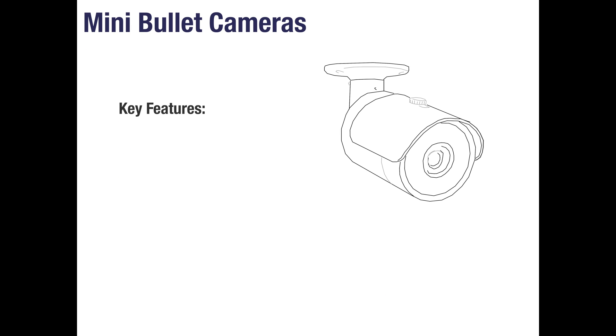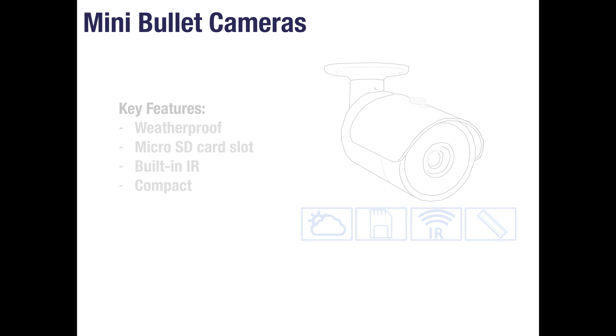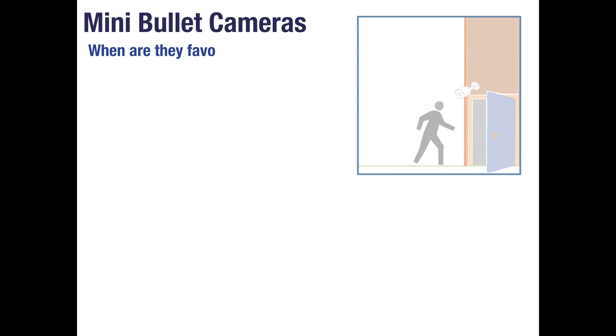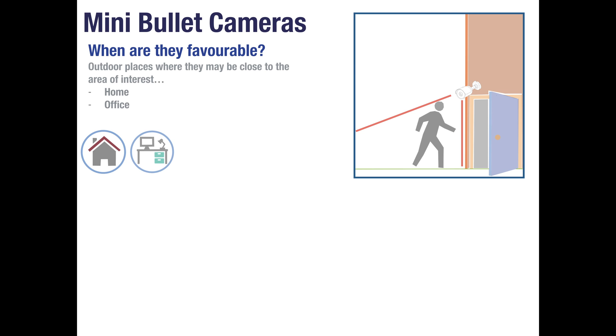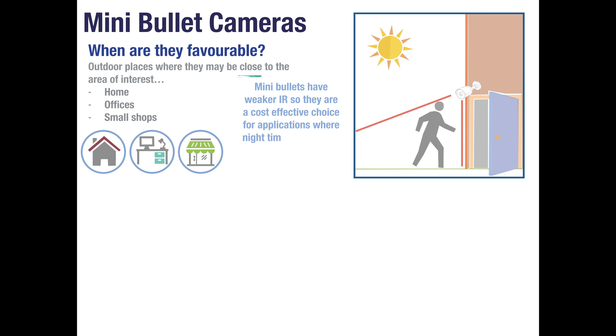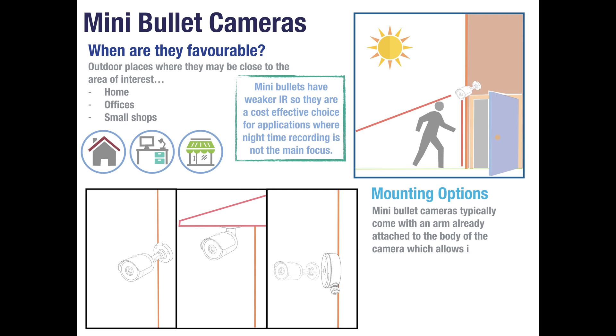Mini bullet cameras are another type of weatherproof camera. These also feature a micro SD card slot, built-in infrared and a compact design. Mini bullets are often chosen for houses, offices and small shops as they are great at filming objects up close. They are also a cheaper option as generally their infrared LEDs are not as strong as other camera types. If night time recording is not a priority for you, mini bullets could be a cost effective choice for your system. Mini bullets typically have a mounting arm built-in allowing them to be wall mounted or mounted under the eaves, and you could also mount them with a junction box if preferred.